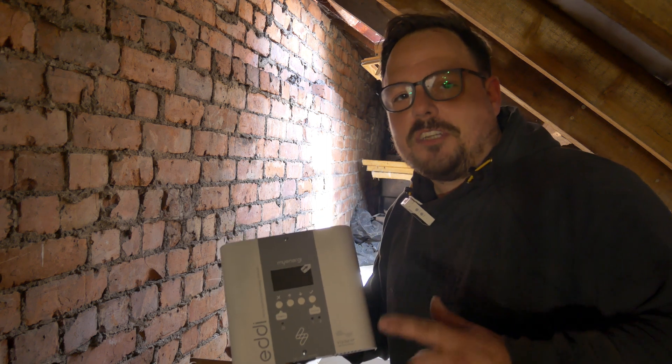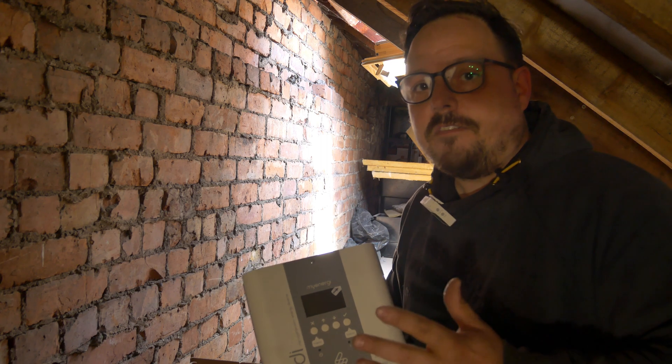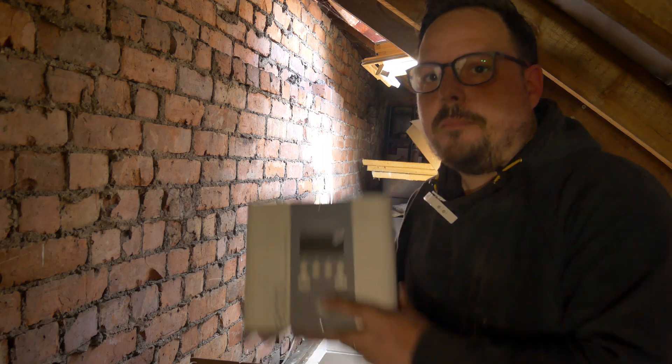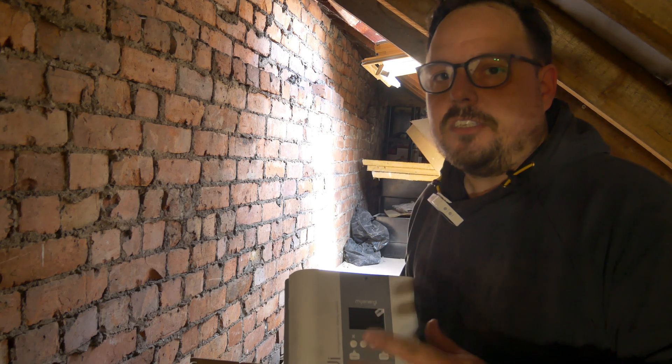Hello and welcome back to the channel, it's Mark from PowerSonic and Apprentice 1 to 1. Today I'm up in a loft space — as you can see it's getting converted. This is in the process of being turned into habitable space. In the future we're popping a MyEnergy Eddy up here for the plumbers to connect their water tank heater elements into.